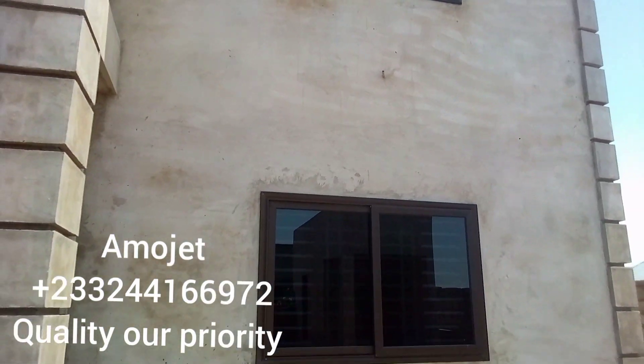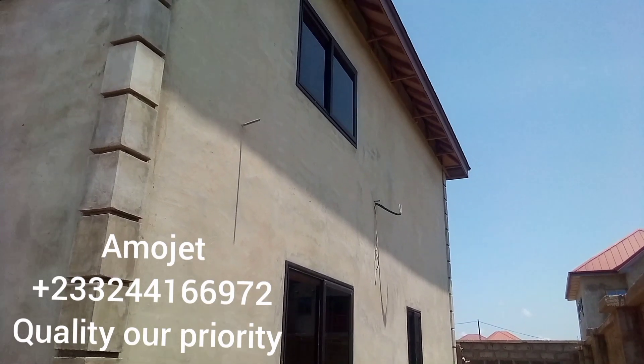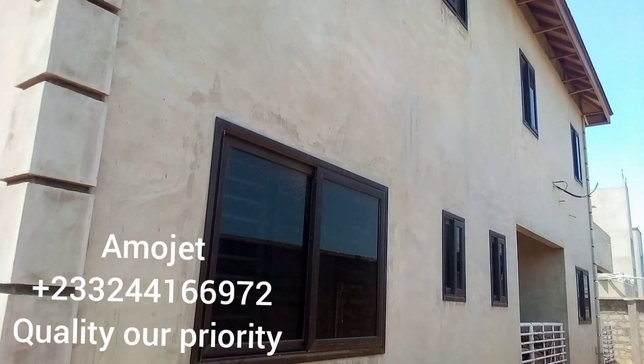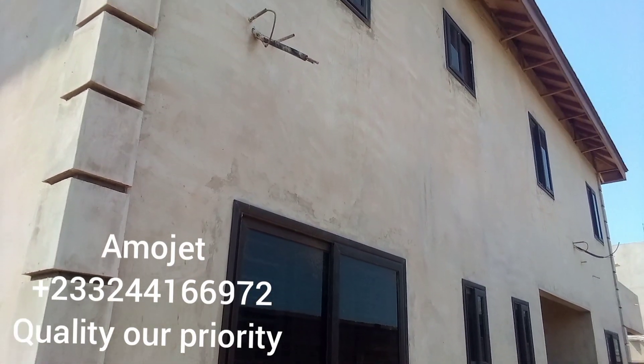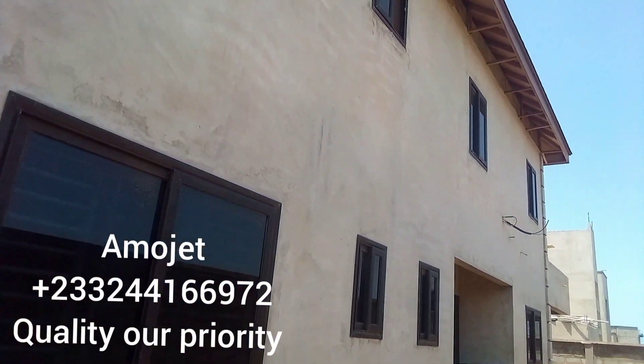This project is one that we handled live. It is a good and masterwork that we've done for the person. Call us for your project too — we shall be available at your site. Our number is on the screen.